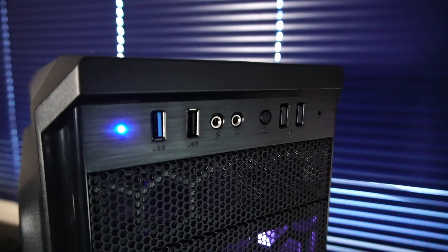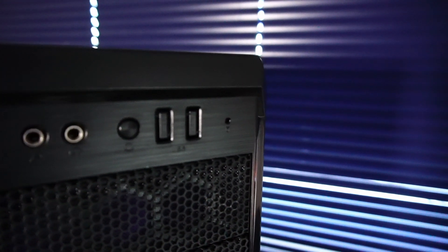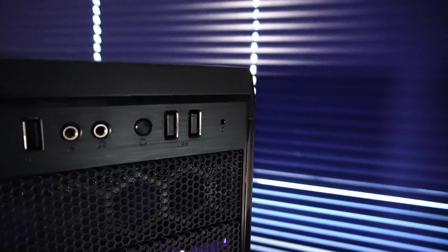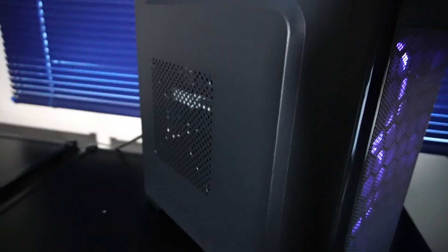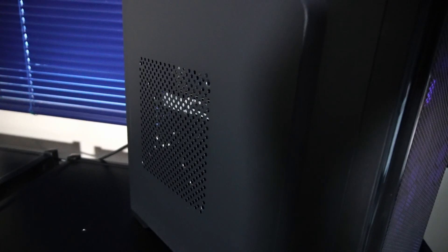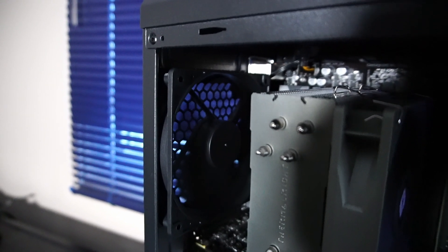On the case, we have a USB 3.0 header, USB 2.0, microphone and headphone jacks, a reset button, and what looks like a punch-out for more USB ports — so maybe you could wire something in, or a different version of this case had that installed. Up top there's a dust filter, and you could install a two-fan radiator up there or some extra exhaust fans. You could also go old school and install a fan on the side panel for extra air intake. The case also came with a 120 millimeter exhaust fan.